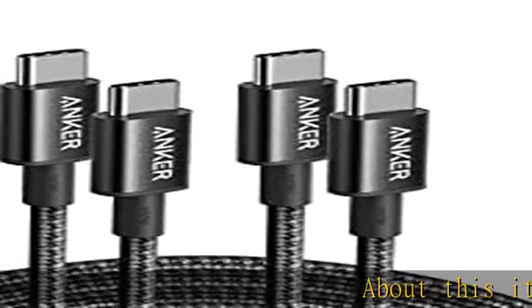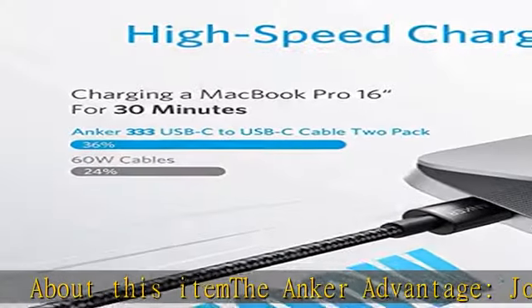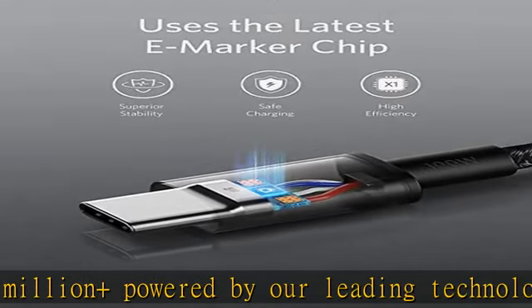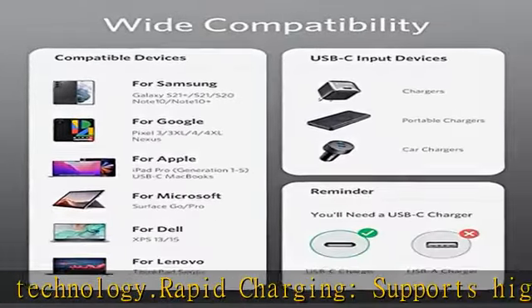The Anker advantage: join the 80 million plus powered by our leading technology. Rapid charging supports high-speed charging up to 100W when used with a compatible charger. Highly compatible — designed to work flawlessly with any USB-C device. Does not support video output.